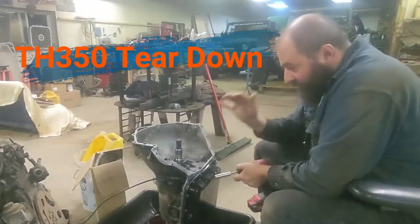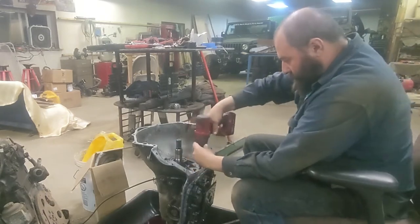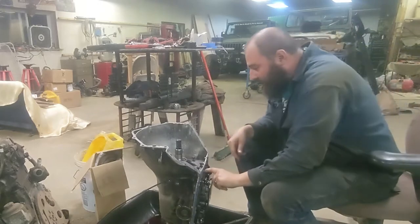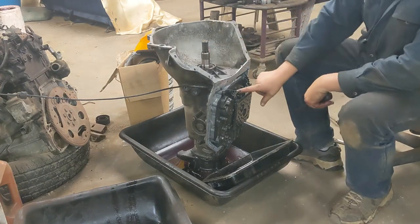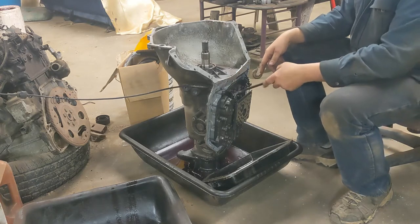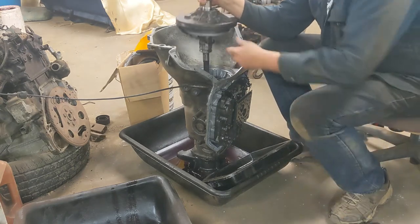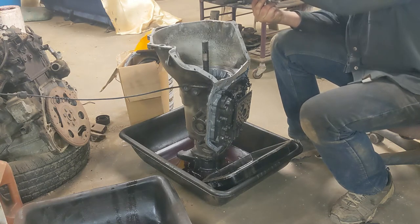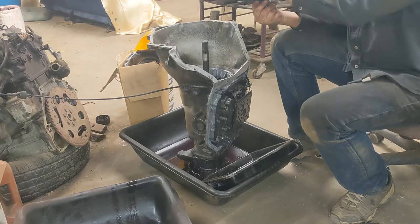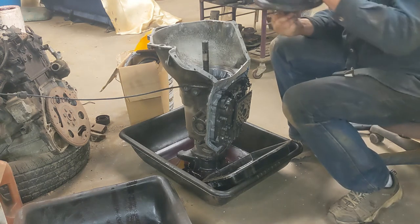Now it's time to tear down this Turbo 350. We're going to start by pulling the pan and then pulling the pump. Everything's unbolted, I just need to get a pry bar in here and pop this pump up out of here. Now that the pump's unbolted, there's actually a round hole right here behind the kickdown lever. You can get in there with a pry bar and just work that pump up out of there. Not a lot of wear on the shafts, which is surprising, because this is, best of my knowledge, an untouched bone stock 1972 Turbo 350. Even the bushings look okay in there. Now we've got the pump off.